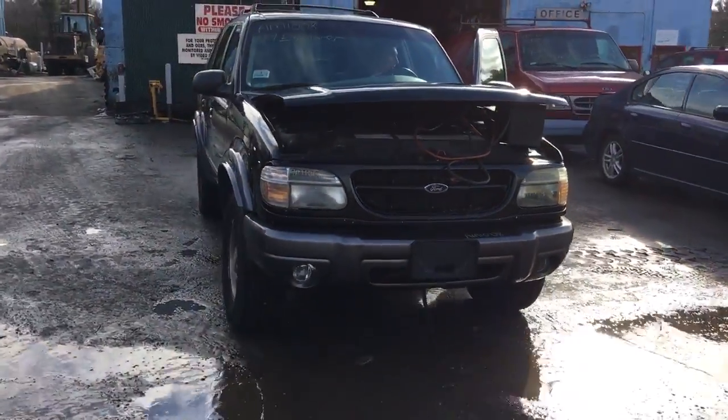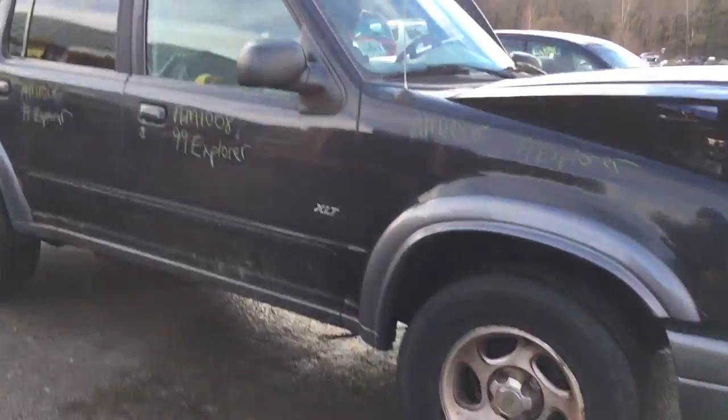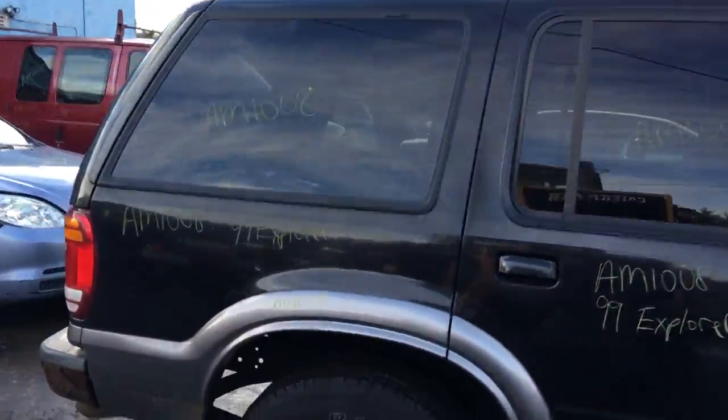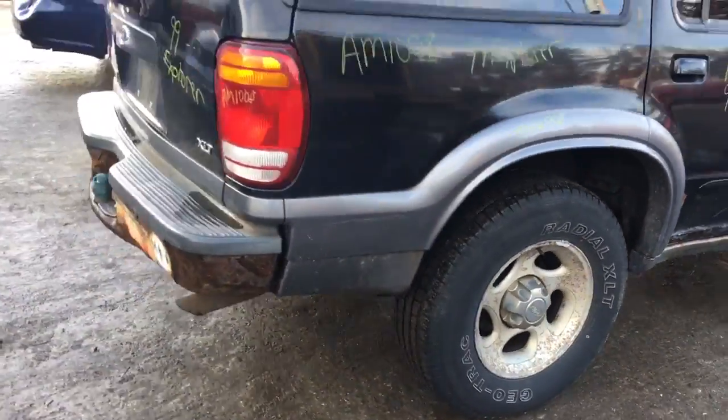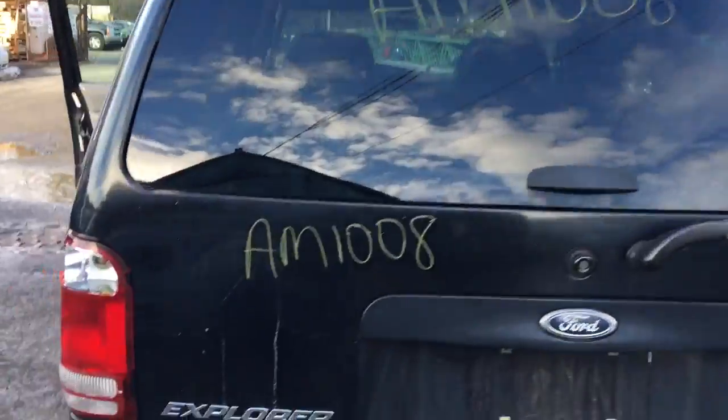Bumper is in good shape. Rear is in good shape. It's got three fender flares. All the doors are all dented. Both tail lights are broken.